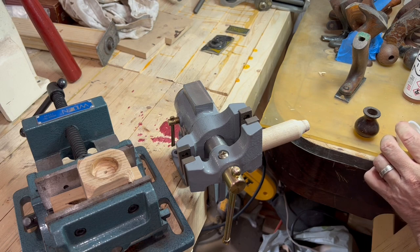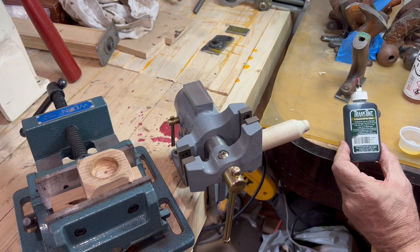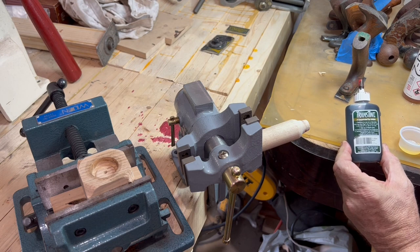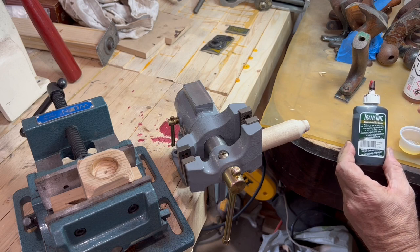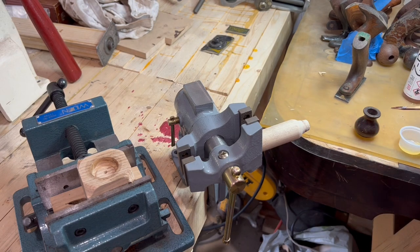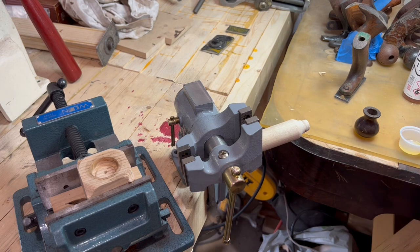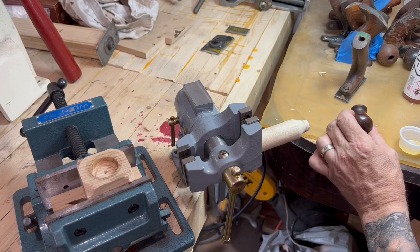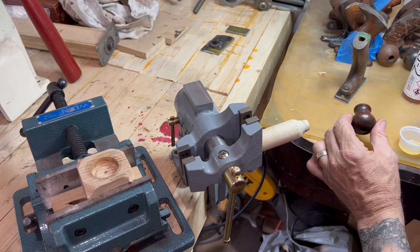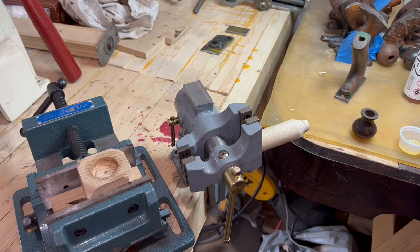Now I'm going to use a Trans Tint product — just a phenomenal product, it's a dye solution. Just a pin drop is all I'm going to need. In this case I'm using Quartersawn number 6007. It's got a little bit of a red tint to it — it's not just brown and it's not black. These cracks are going to be so tight, and this is such a small part, that color isn't really going to matter. But I just color my epoxy — it's a fairly consistent practice that I use.